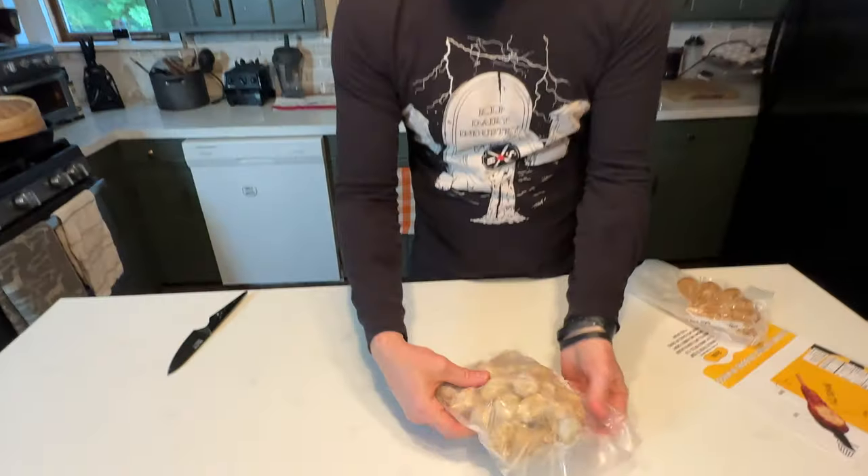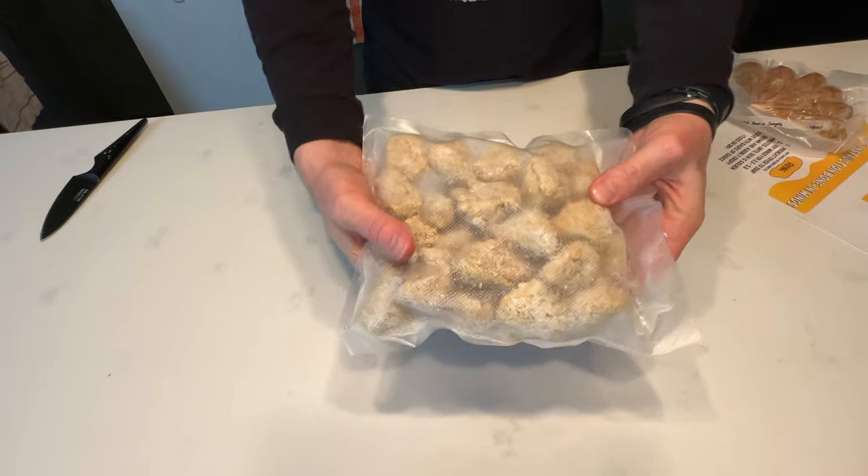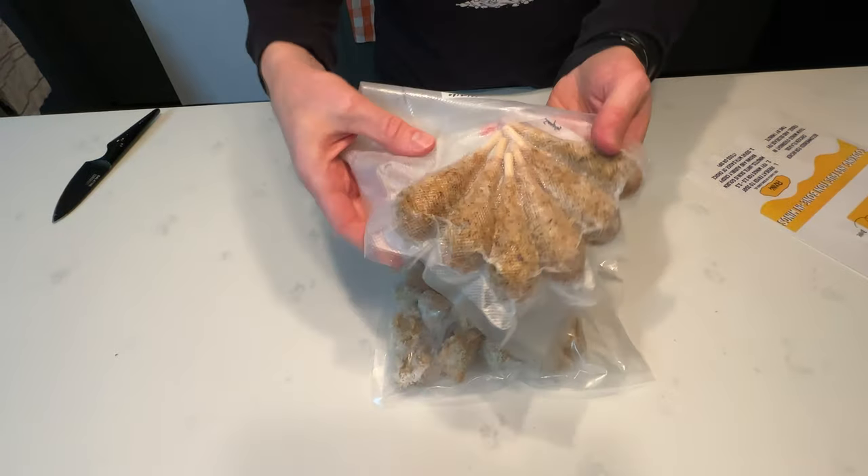Made from chickpeas. So they gave me a bag of nuggets as well as a bag of wings — little drumsticks.